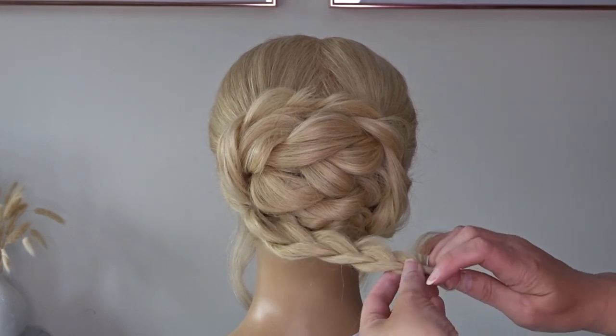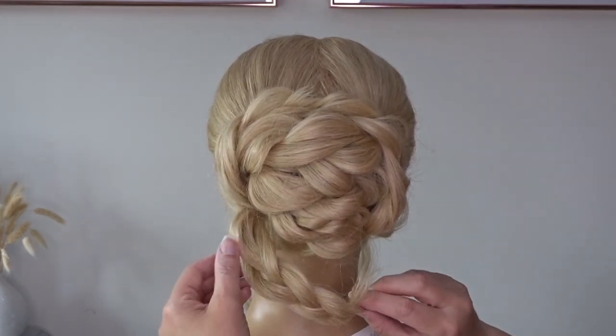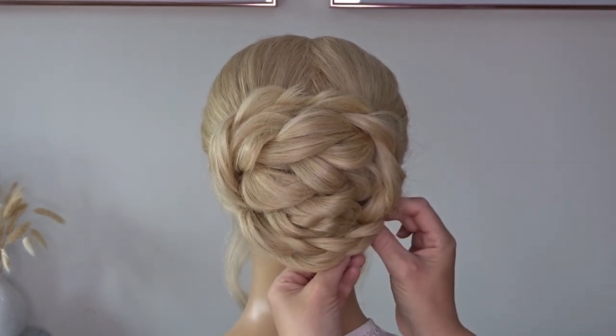And we're going to just take the ends and tuck them up and underneath the bun on the right hand side, and pin them to the head with a bobby pin or two.